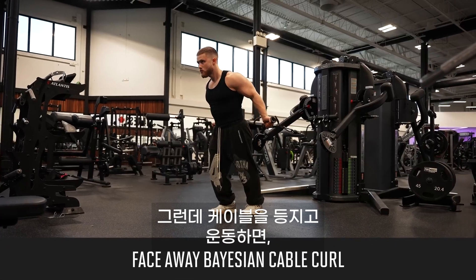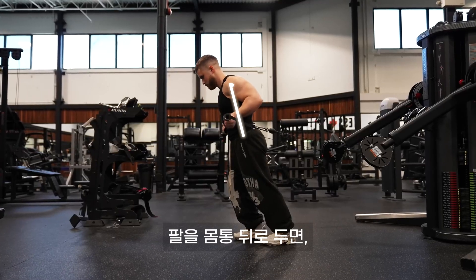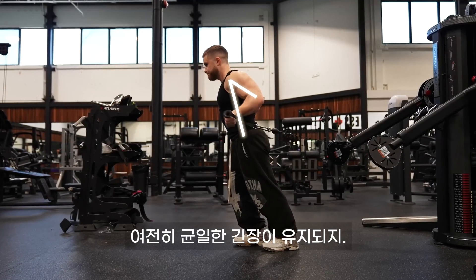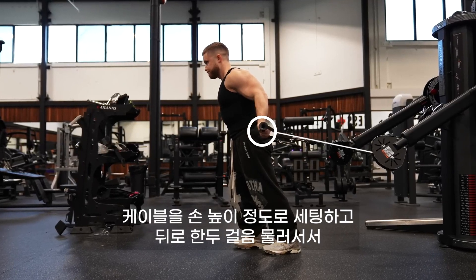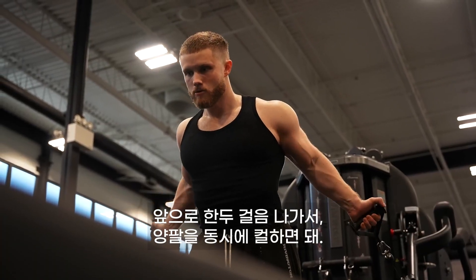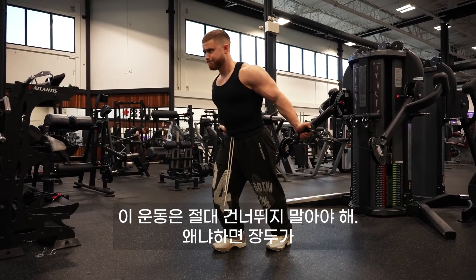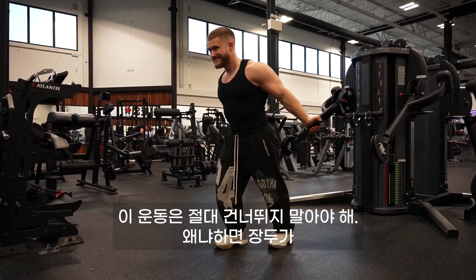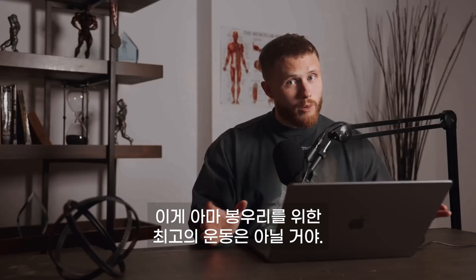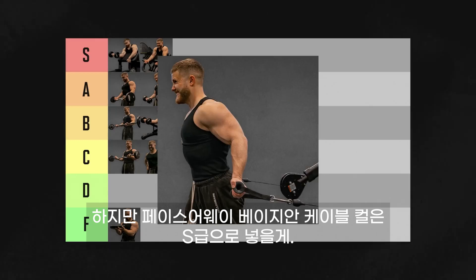However, by flipping around and facing away from the cable, you immediately improve the tension profile. By placing your arms back behind your torso, you get maximum stretch on the biceps and still get that nice, even tension throughout the range. I recommend setting up the cable at around hand height, taking one or two steps forward, and curling with both arms at the same time. If you don't have a dual stack cable machine, you can do one arm at a time. If you're trying to bring up your biceps peak, this is an exercise I definitely wouldn't skip, because the long head will experience a very high degree of stretch and tension. The face-away Bayesian cable curl is going in S tier.